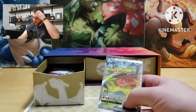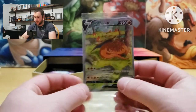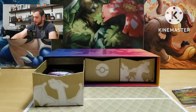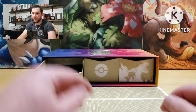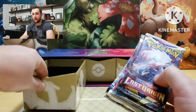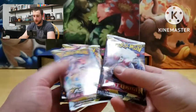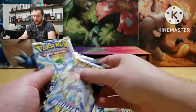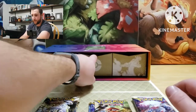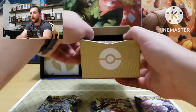All right, let's see what's in the first one — starting off strong here. We got the alternate arts; we'll save those till the end. So that's the end of that one. We got Lost Origins, Lost Origins, Astral Radiance, Astral Radiance, Brilliant Stars — that's what we got in that one.